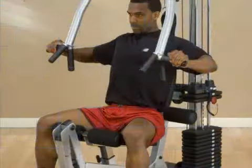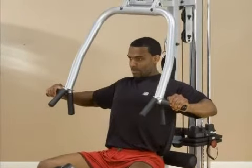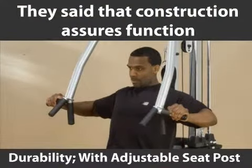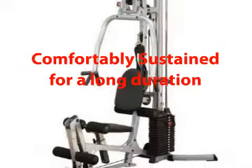Customer Reviews: Customers said that the biggest reason for buying this home gym is its strong build. They said that the construction assures function and durability. With adjustable seat posts, different workout positions can be comfortably sustained for a long duration.